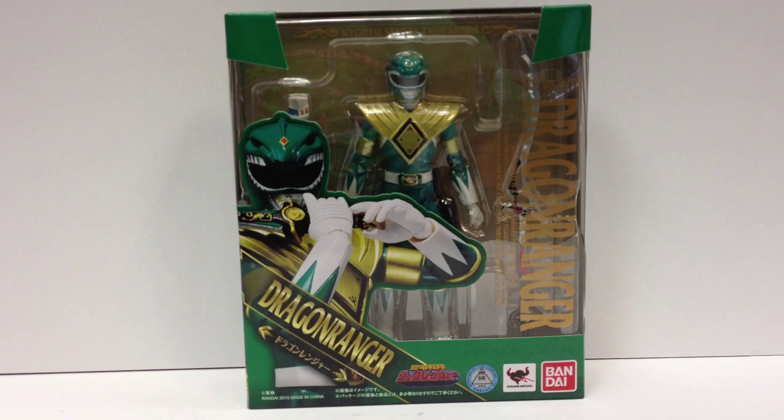Alright, all you fans of prehistoric combining robots, here is the video review. SHF Dragon Ranger, aka Tommy Green Ranger — the best ranger in the whole wide world. Dragon Ranger came in today, very happy to have him.